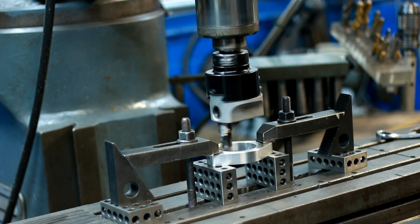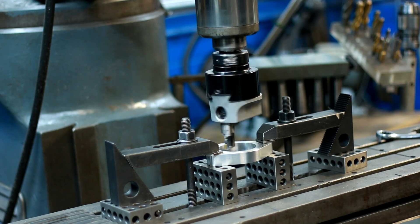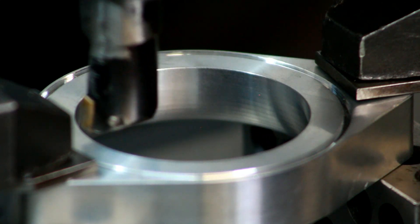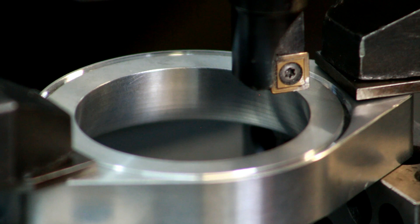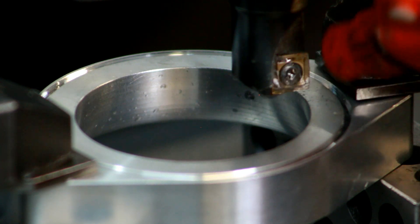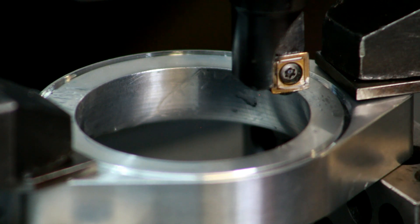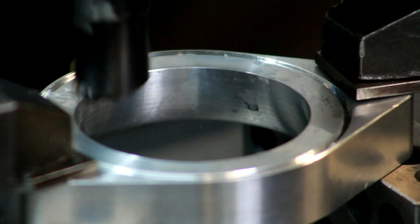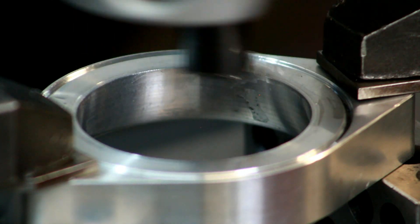I'm going to try and zoom in on there and we'll watch this thing pass through there. Look how good that came out — this could be fun. Put a little bit of lube in there and let's give this thing a go.